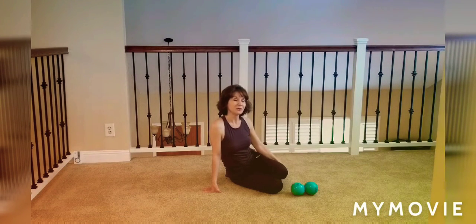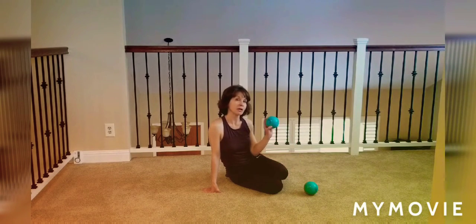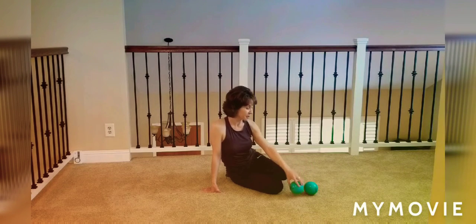Hi everyone, Wendy here with part two of self massage using the miracle ball for the upper back, shoulders and neck. I will leave the link below in the description box for the miracle ball if you're interested in getting these for yourself.